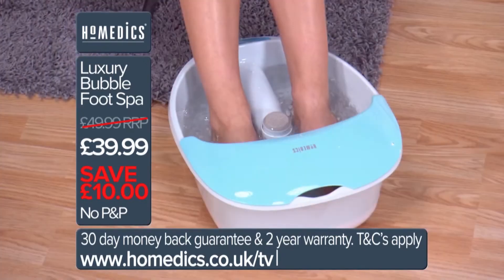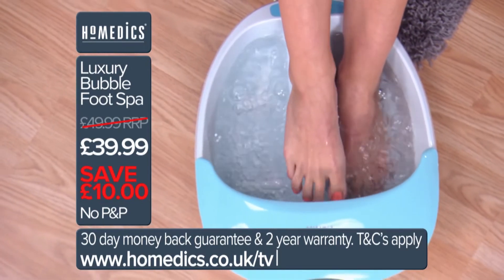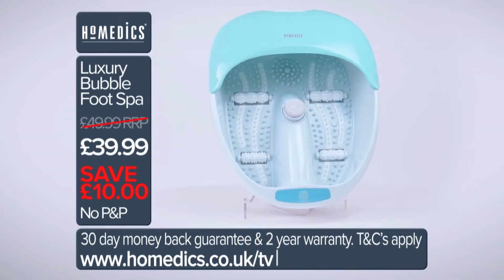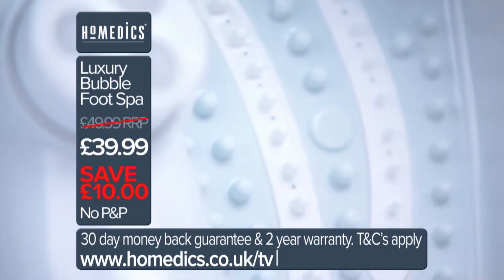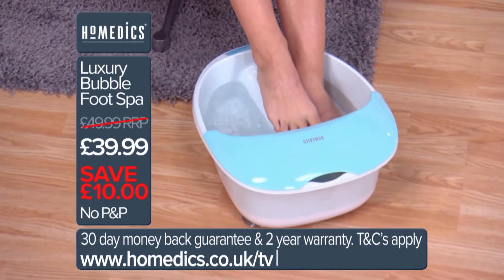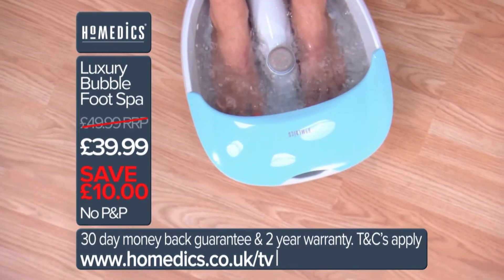The Homemedics Foot Massager introduces the Toe Touch Control System, an ingenious method for controlling your relaxing massage instead of having to bend over and press buttons, causing you more discomfort. The product has a special splash guard to greatly reduce and eliminate water spillage, and also protects you from potential electrocutions. The Homemedics Foot Massager is ideal for both men and women alike. Aside from the usual water heating and massage features, it also comes with air massage systems and foot compression. The product is 18 inches long by 14 and three-quarter inches wide and 7 and three-quarter inches high.